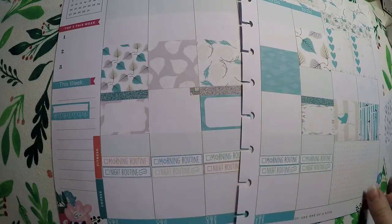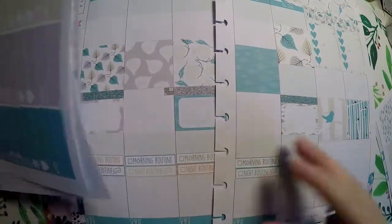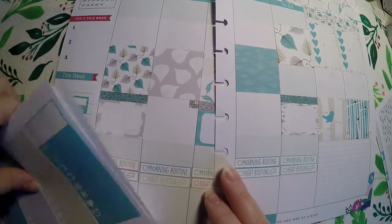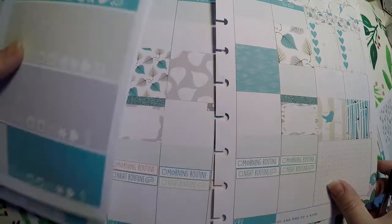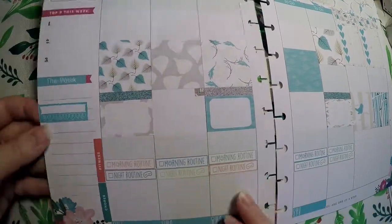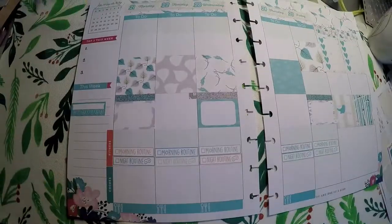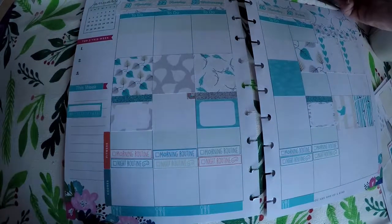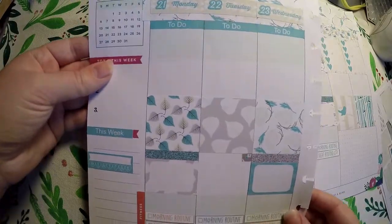I left enough room up here that I could still go ahead and do work and school, and kind of keep those separate if I want — or they can blend. Here is my full layout, and I will turn off the lamp to see. Okay, that's way too dark — my natural light's going away. But here is the full layout that I am going to use for this week. And I will lay in my habit trackers and stuff. I'll post a picture on my Instagram of the final layout.